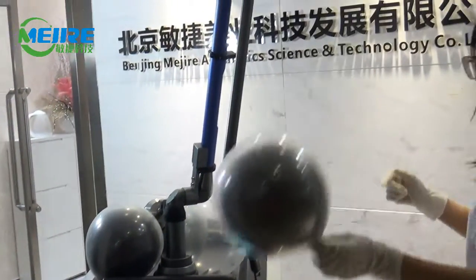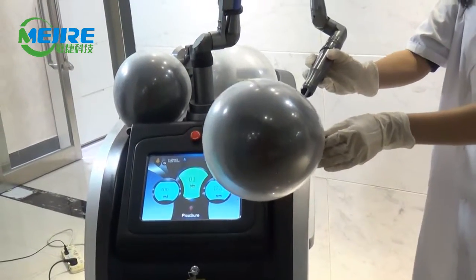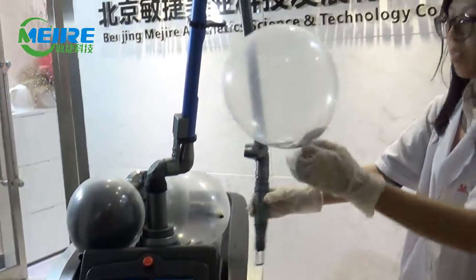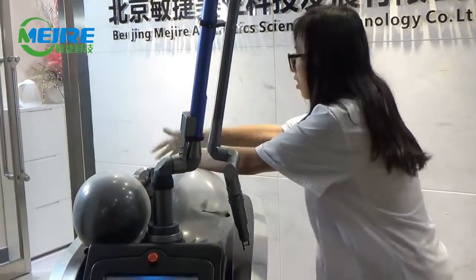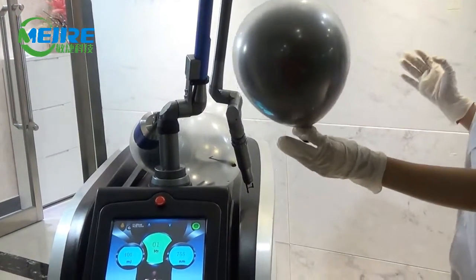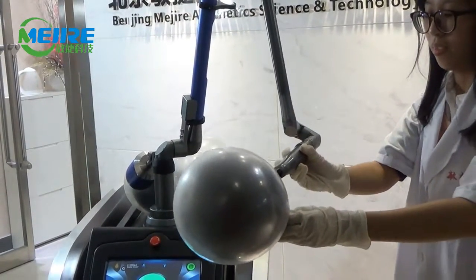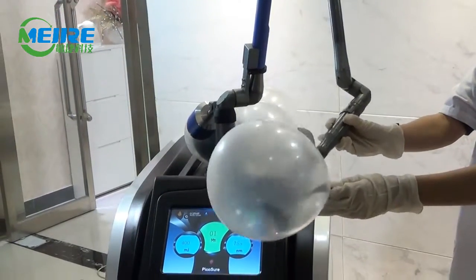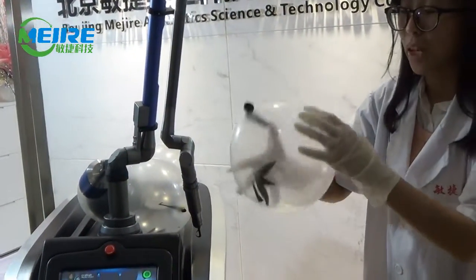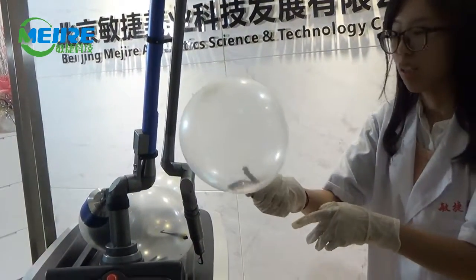Now let's test the second one. Now let's test the third one. You can see the white balloon is intact and only the black balloon inside explodes.